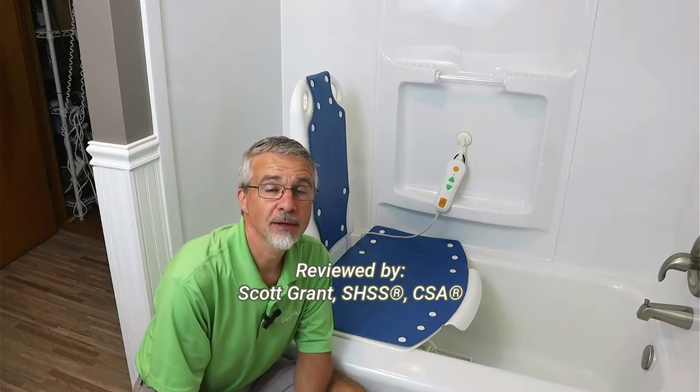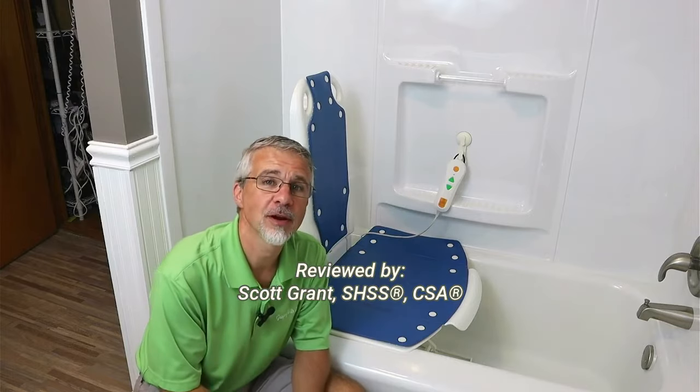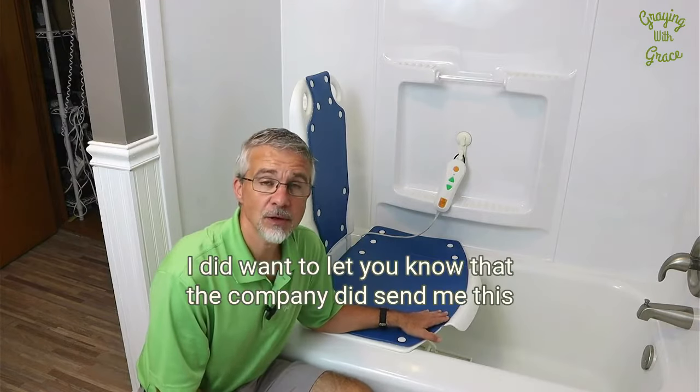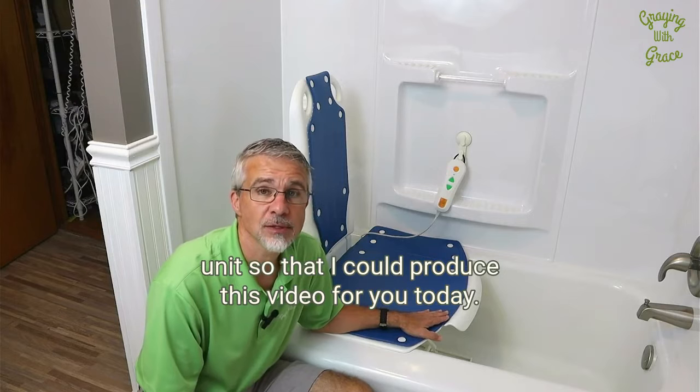Hey there. My name is Scott Grant. I'm a certified senior advisor and senior home safety specialist with GrahamGrace.com. Today, I'd like to give you my review of the MaidSight electric bath lift. I did want to let you know that the company did send me this unit so that I could produce this video for you today.